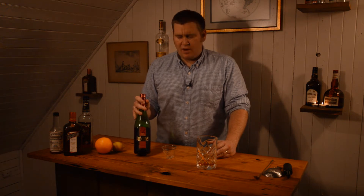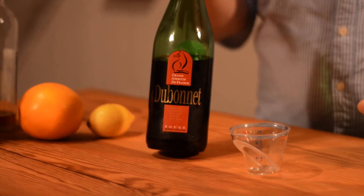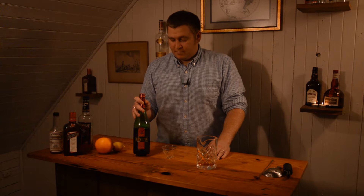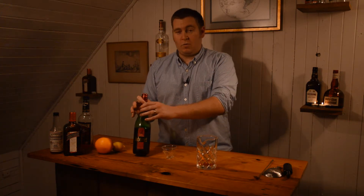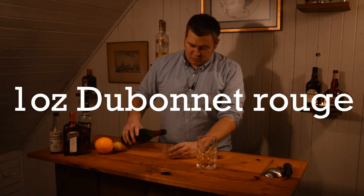Then we're going to use one ounce of Dubonnet Rouge. Dubonnet Rouge is a fortified wine. I've heard that there's a European version that's actually different from the Dubonnet Rouge we can get in the United States, and that it's a better product. I've never tried it, but this is what we have to work with, so we use one ounce of Dubonnet Rouge.